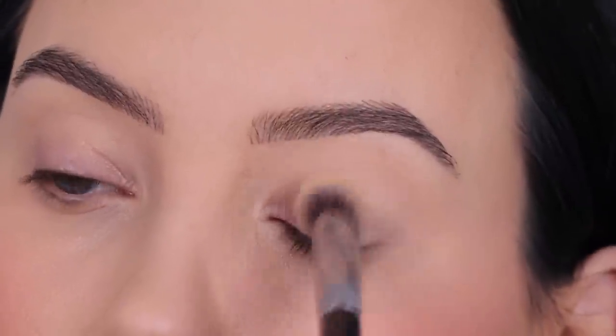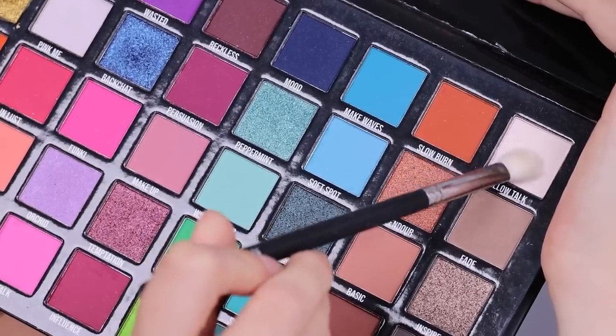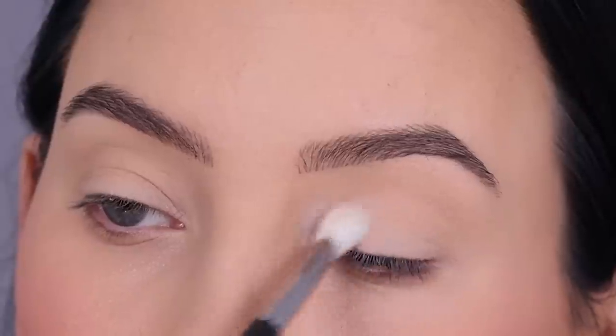The first thing I'm going to do is prime my eyelids. I'm using the MAC Cosmetics paintbrush in the color soft ochre, and then I went in with this palette which is by Be Perfect Cosmetics — I will put the name in the description bar.